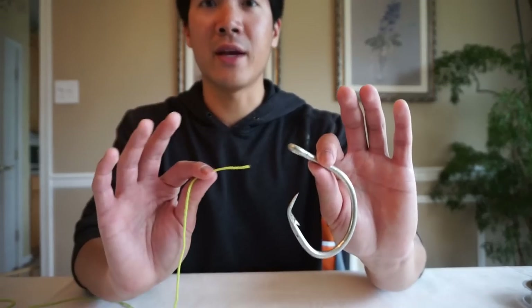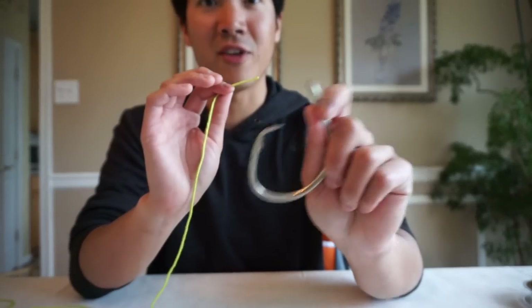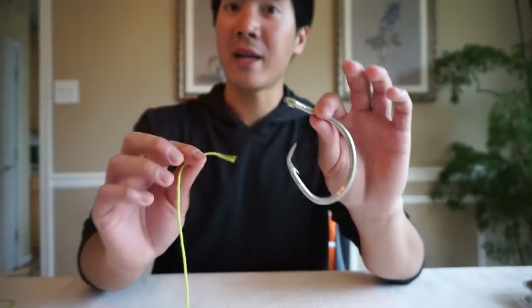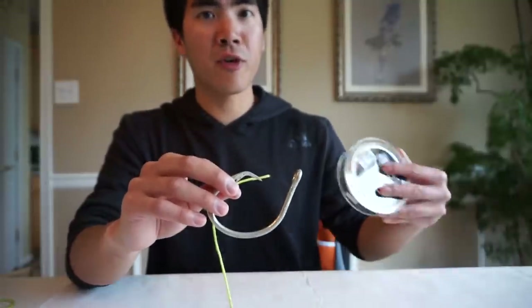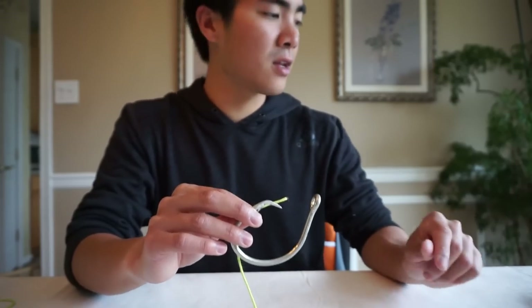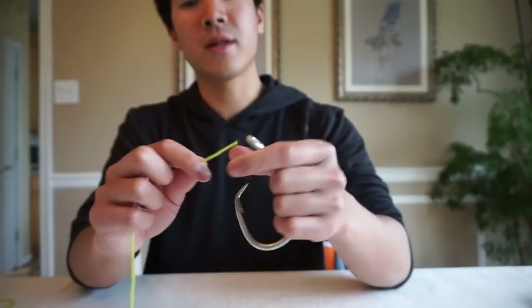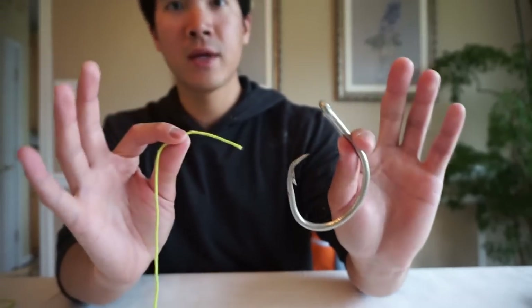I'm going to show you first how I tie that knot using this huge oversized gear — this is actually yarn, used to demonstrate. Then I'm going to go through each line type: fluorocarbon, braided line, and monofilament. I'll show you the tricks I use to get that knot absolutely perfect for each line type, because each line type has its own characteristics.